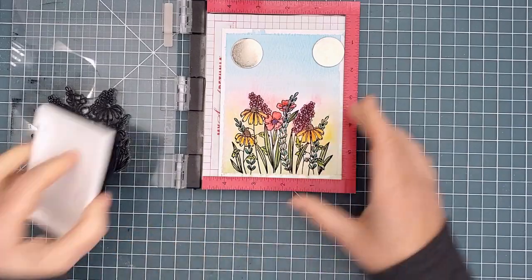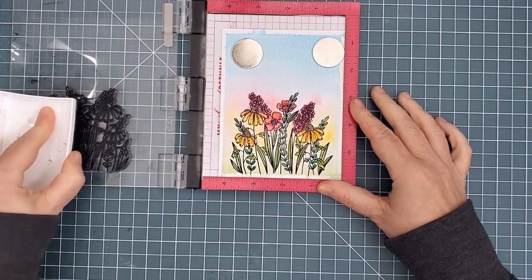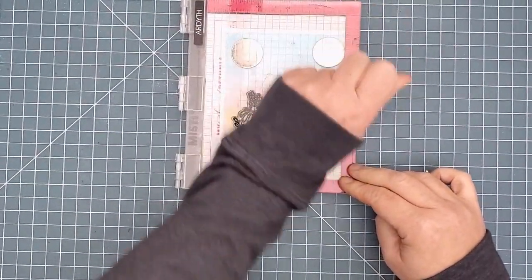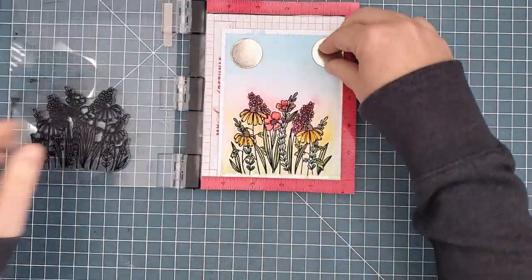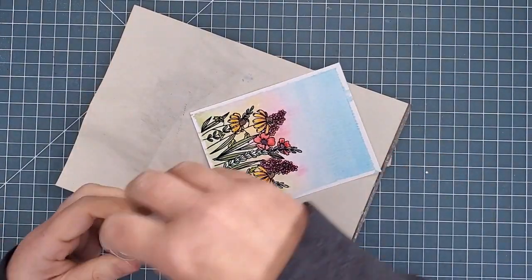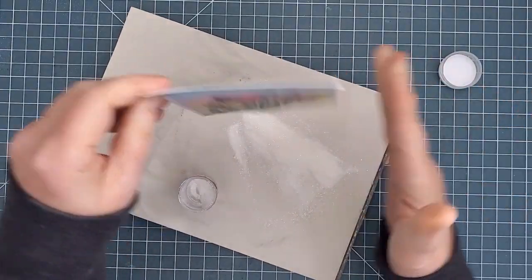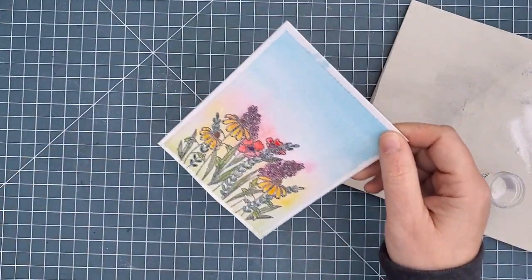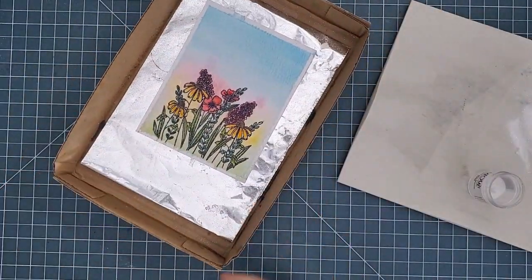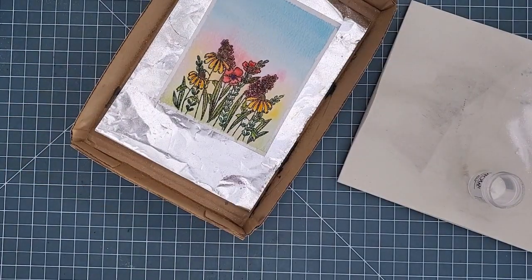I stamped it twice so that it would be wet enough to take some sparkly embossing powder to add even more interest. I should have used an anti-static pouch but I simply forgot — in this case a little extra sparkle wasn't going to cause any problem, at least that's what I told myself. I used clear sparkle embossing powder from WOW and sprinkled it on the flowers, then tapped off the excess. I placed the panel into a shoebox lid lined with aluminum foil — this lid helps save my fingers from burning and I think the heat reflects back from the foil and helps to reduce warping.